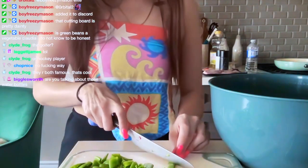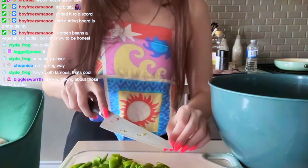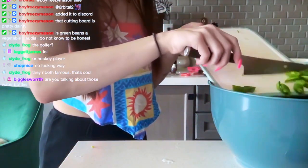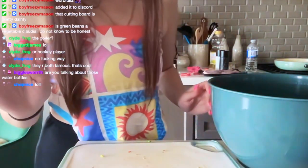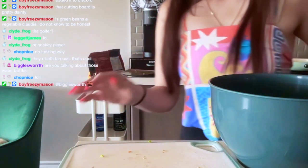We're putting the peas in here — it seems like a lot of them again. And now they want me to roughly chop the lettuce. For the record, I've never heard of anyone chopping their lettuce — I think that's dumb.